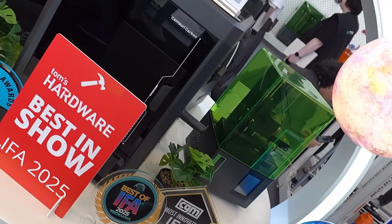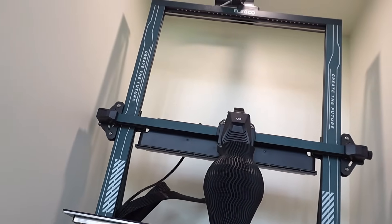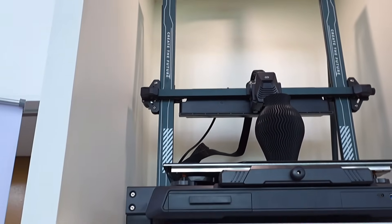Of the Neptune line there is also a Max version, with a much larger portal that allows you to print larger models. It is one of the best ELEGOO printers in terms of quality-to-price ratio.